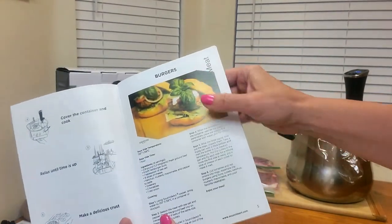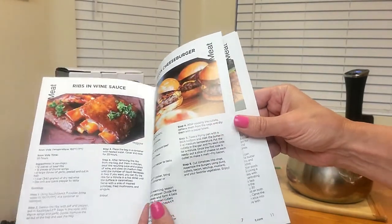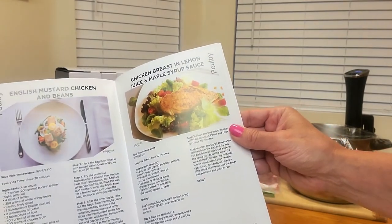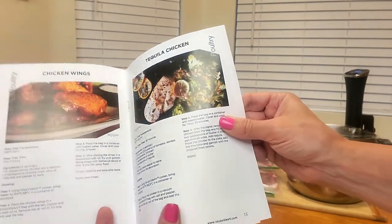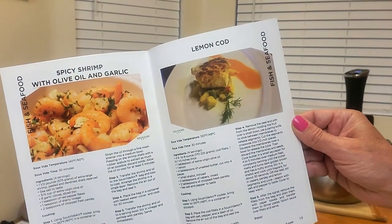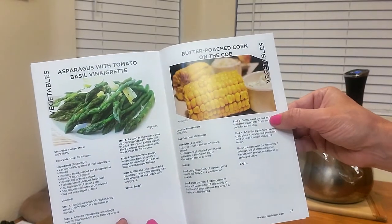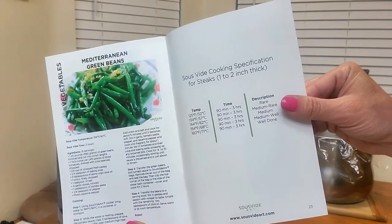There are recipes for burgers, ribs in wine sauce, bacon cheeseburger, roast beef, steaks, barbecue ribs, ribeye steaks, English mustard chicken and beans, chicken breast with lemon juice and maple syrup sauce, chicken wings, tequila chicken, turkey breast, delicate chicken nuggets, spicy shrimp with olive oil and garlic, lemon cod, scallops, spinach salmon, asparagus with tomato basil vinaigrette, butter-poached corn on the cob, and Mediterranean green beans.